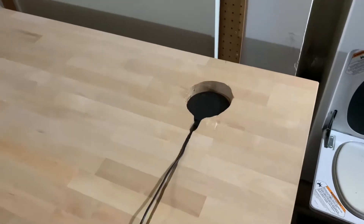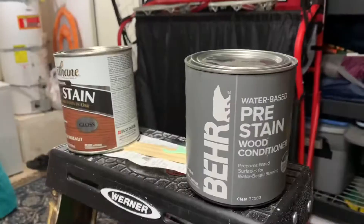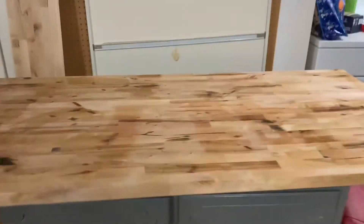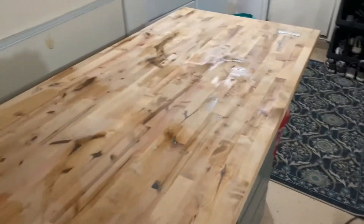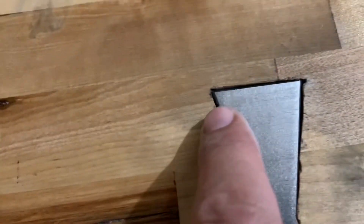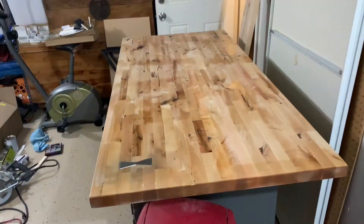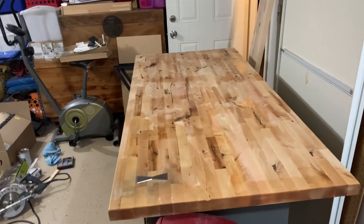It goes right in there — I just gotta hot glue it. Got a little track right there. I put some pre-stain wood conditioner to kind of dry and get the wood ready. There's the inlay, kind of hammering it in. It's not a perfect line but it's got a little groove right there. It's really hard to get that thing in. All right — it's ready for stain and poly.